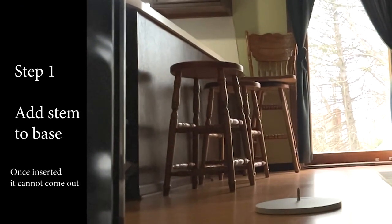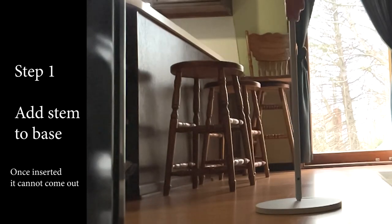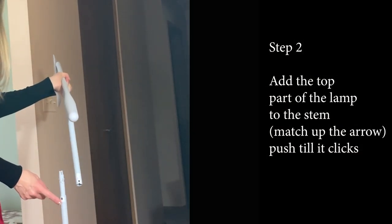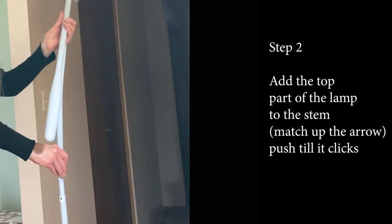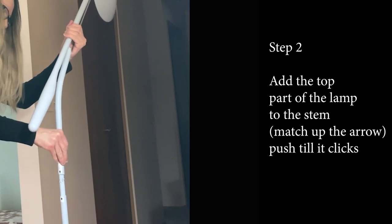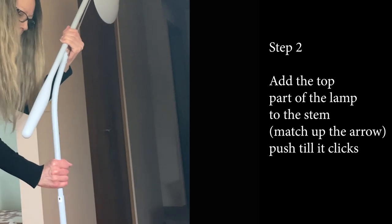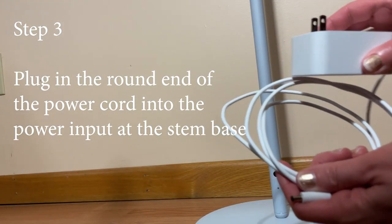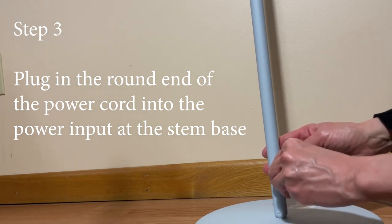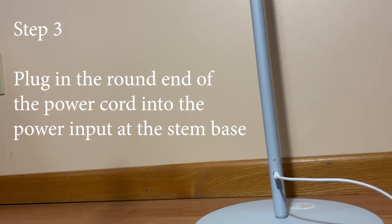The first step is to add the stem to the base of the floor lamp — you push it in over the post until you hear it click. For step two, you want to add the head or the top part of the lamp onto the stem. I was having a hard time putting the two connectors together, so I stopped filming and got my son to help me. The next step is to put it in place where you want it, then plug the power cord into the power input at the bottom of the stem and plug it into the wall.